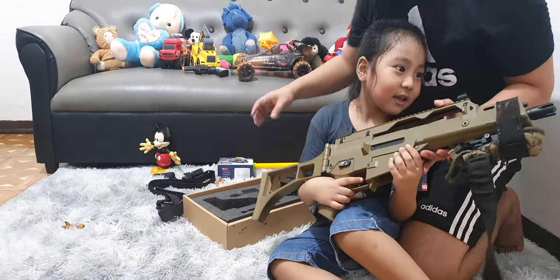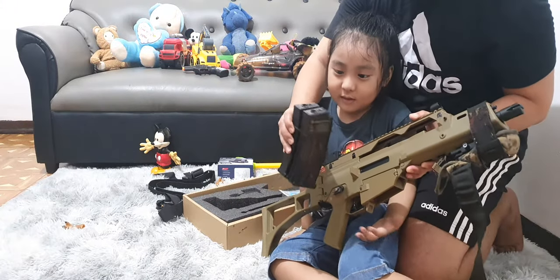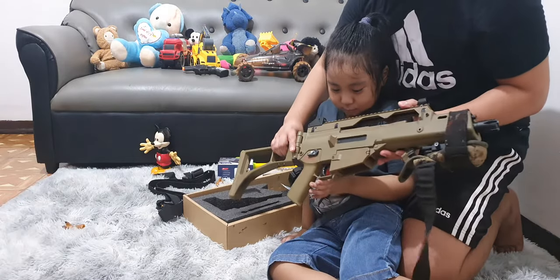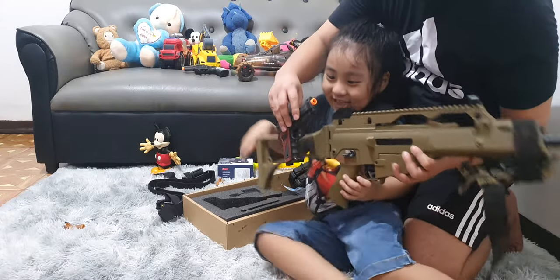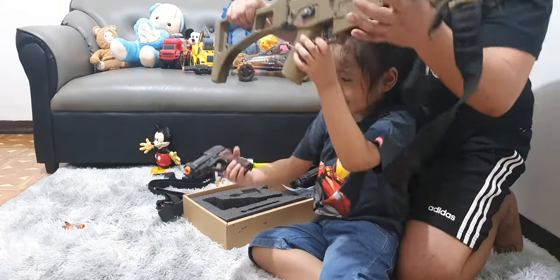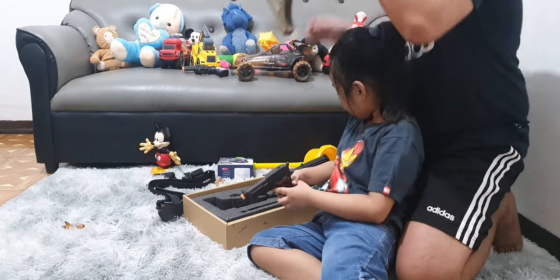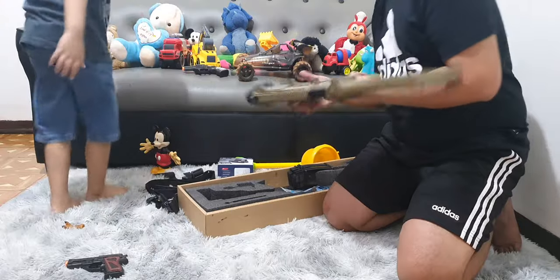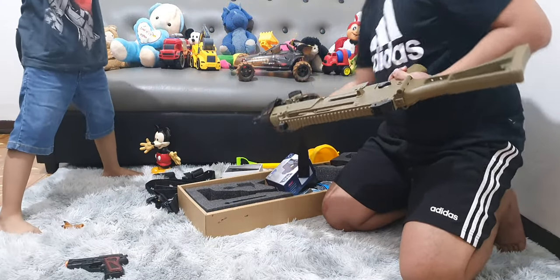But it's not fully loaded because the magazine needs to go in here. They're too young to operate this gun. But for now we have to play with this toy gun — not this one, it's for Dad. And Dad has a scope on it. This one's the toy gun.